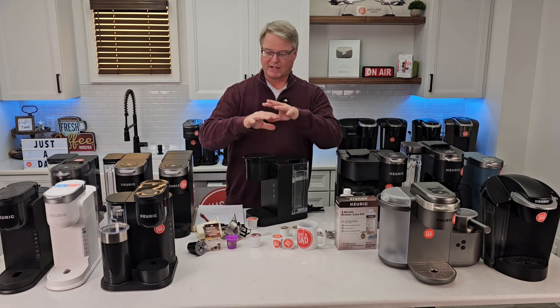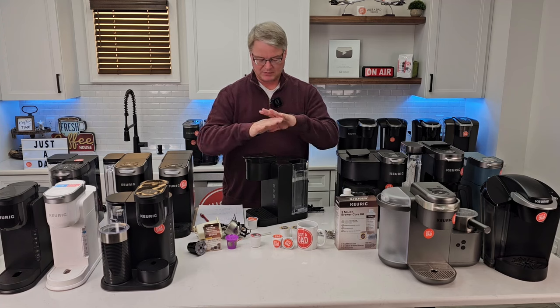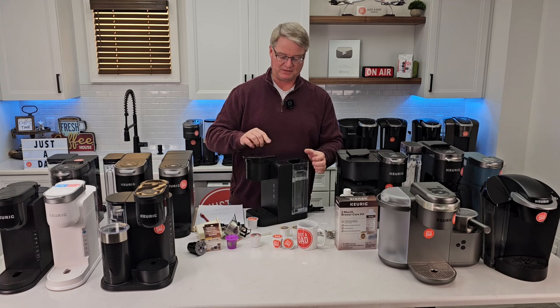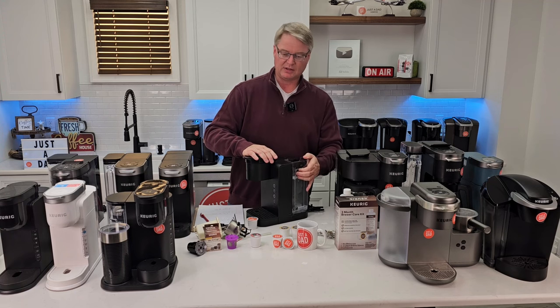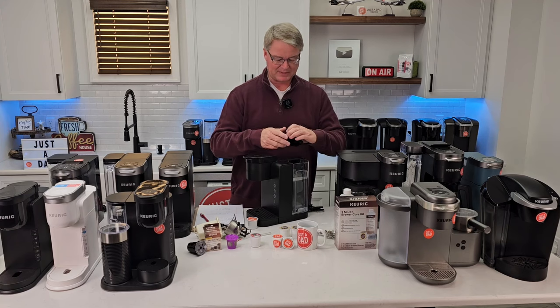I see a lot of comments where people fill the reservoir, brew a cup right out of the box, and the machine goes dead — priming the pump can prevent that. Also, water will evaporate if the machine sits unused, so lift the tank up and down a bunch of times to make sure the pump is primed before brewing.